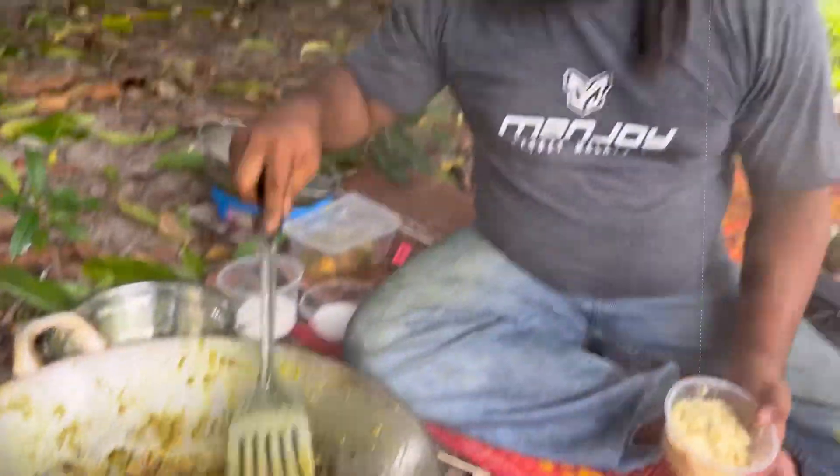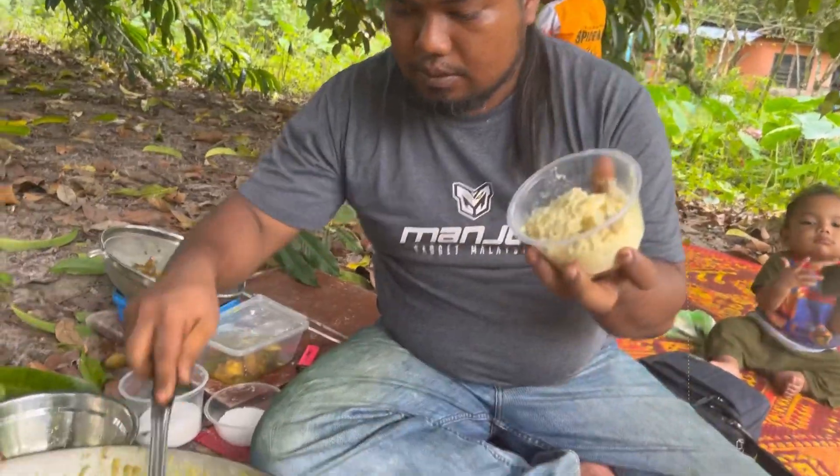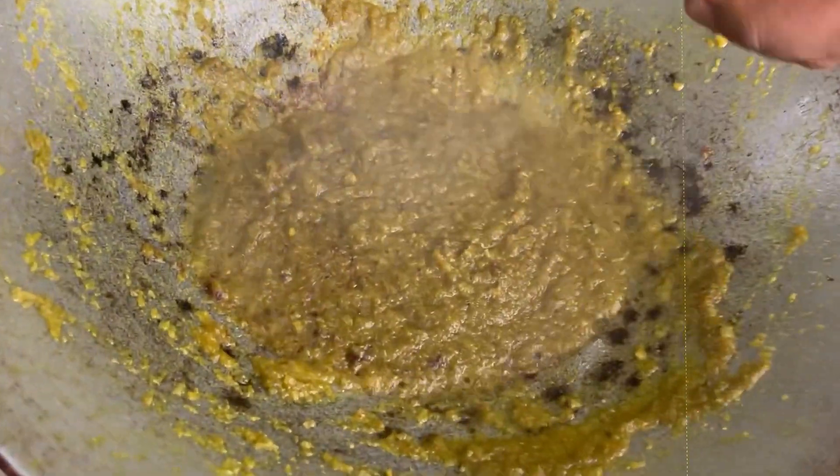Okay guys, kita punya ni pun dah mula pecah minyak kan. Kita masukkan kita punya tempoyak. Haa, tempoyak. Masukkan kita punya tempoyak.